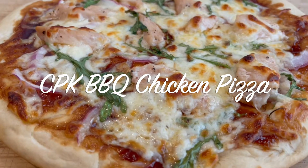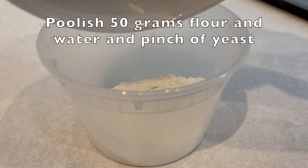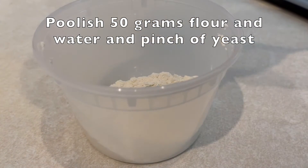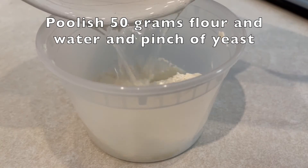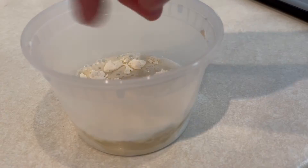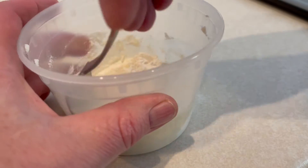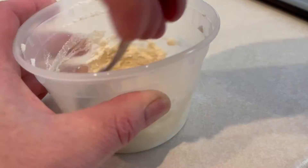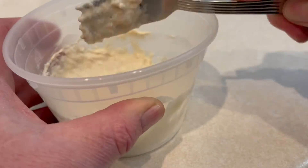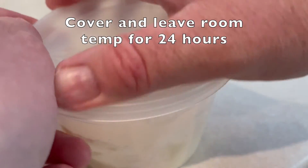A poolish is a small starter for your pizza dough. You'll need 50 grams flour, 50 grams warm water, and a pinch of yeast. Mix it up real well, put the cover on it, and let that sit on your counter for 24 hours — it'll work its magic. After 24 hours, we'll come back and make our dough.